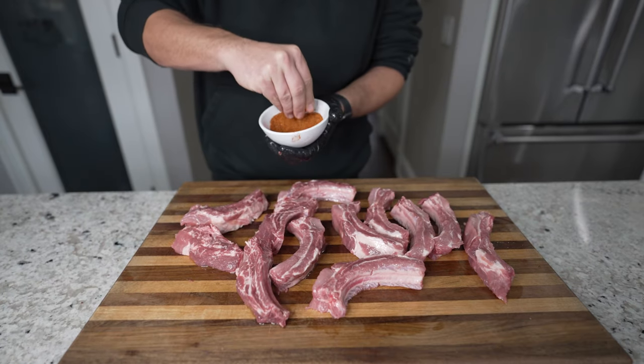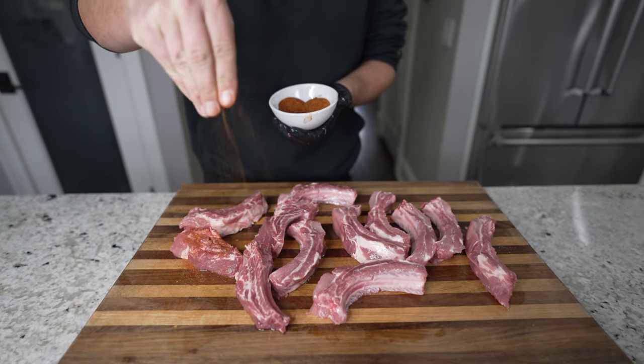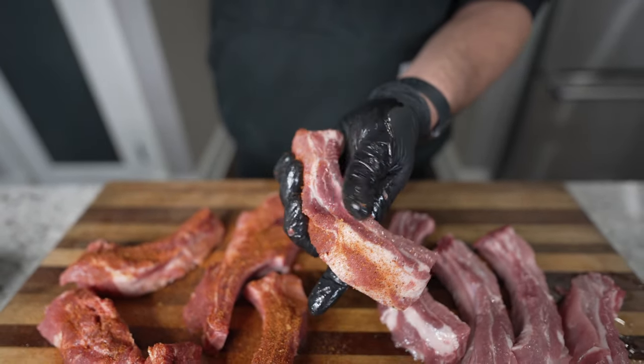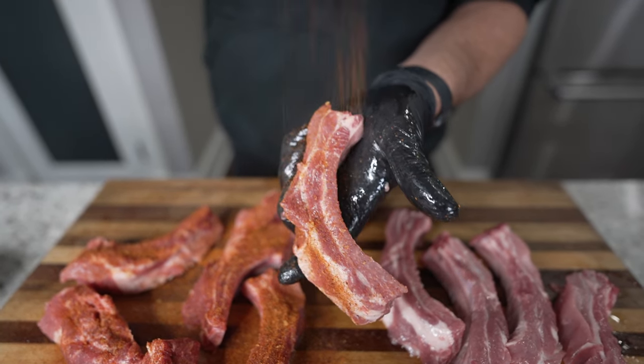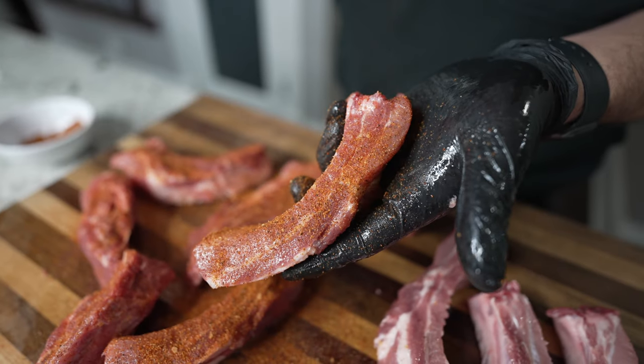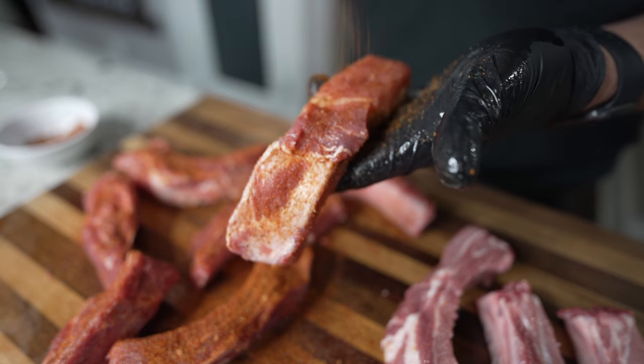Next, take your favorite barbecue seasoning for pork and start seasoning these guys up. Similar to the olive oil, make sure they're coated on all sides — tops, bottom, including the underside with the bones. This is going to help with the flavor and help build up that beautiful color, crust, and char on the grill. So don't skimp on the seasoning.